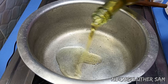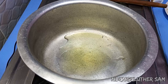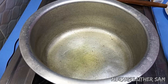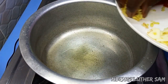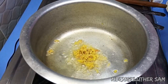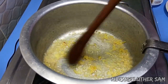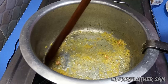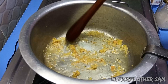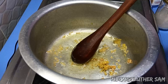Once my pan is hot enough I'll go in with about one and a half tablespoons of cooking oil. Then once that is also hot I'll go in with my ginger. Then once my ginger is fragrant I'll go in with my meat.